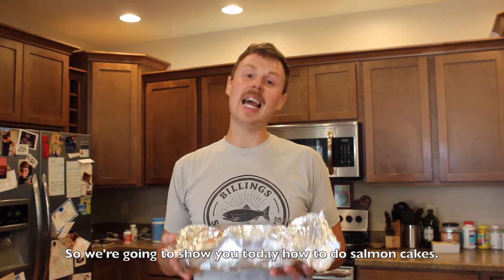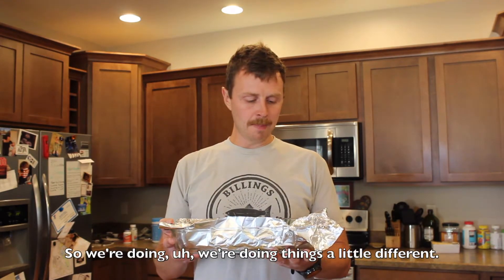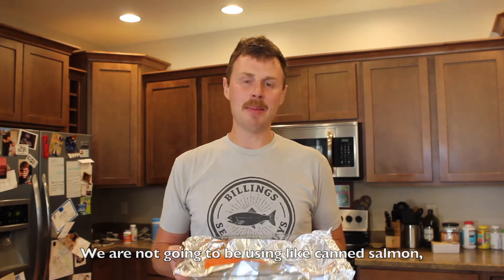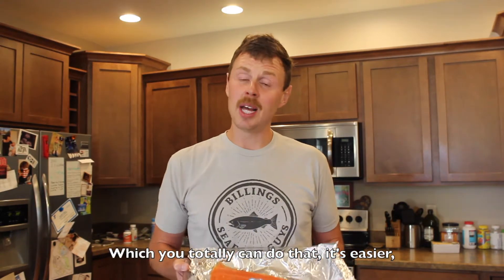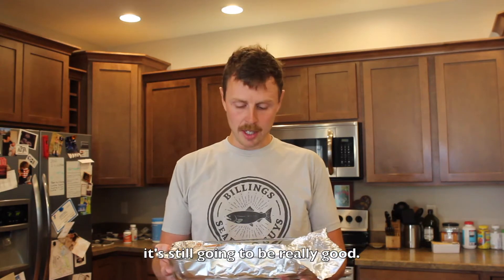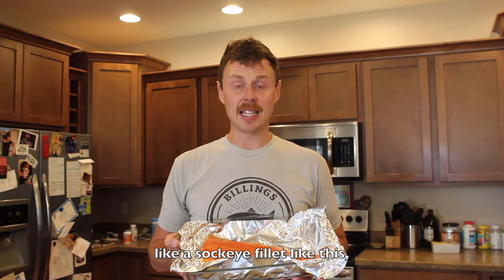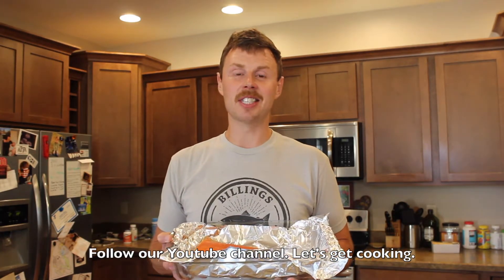So we're going to show you today how to do salmon cakes. We're doing things a little different — we're not going to be using canned salmon or anything like that, which you totally can do. It's easier, you don't have to worry about thawing something out, and it's still going to be really good. But if you can bust out and use a sockeye filet like this, it's going to be amazing. So we're going to get going — you guys are going to enjoy this recipe. Follow our YouTube channel. Let's get cooking.